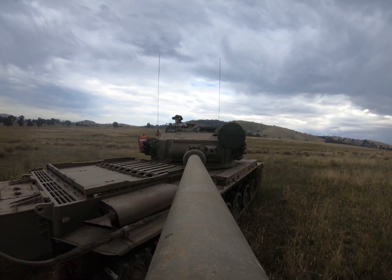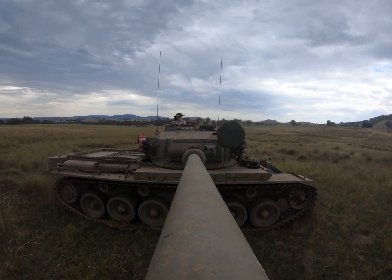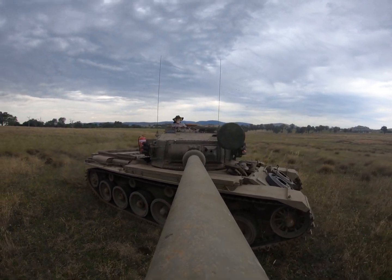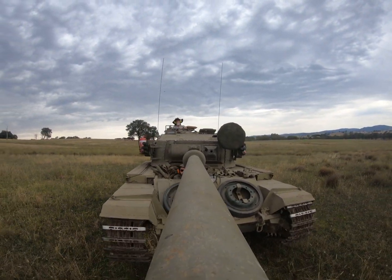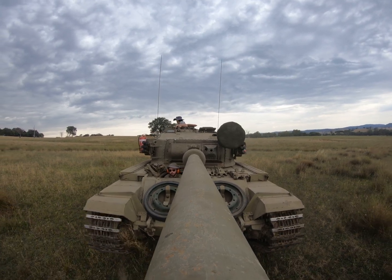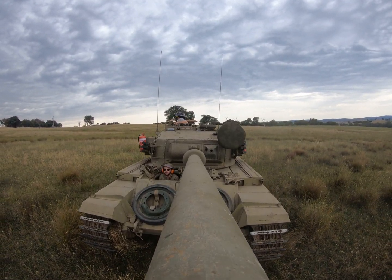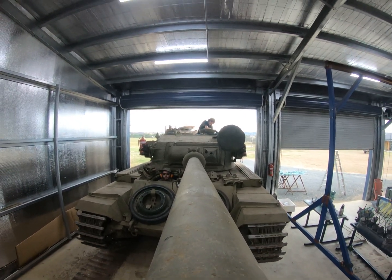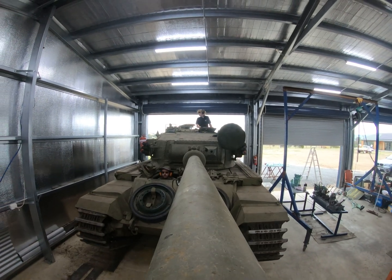I believe this was just me having some fun with the turret as well, which you're allowed to do. But those were the two big major tests — checking that the turret remained stationary relative to the horizon and that the barrel remained stationary relative to the horizon. So it was a relatively short little adventure.